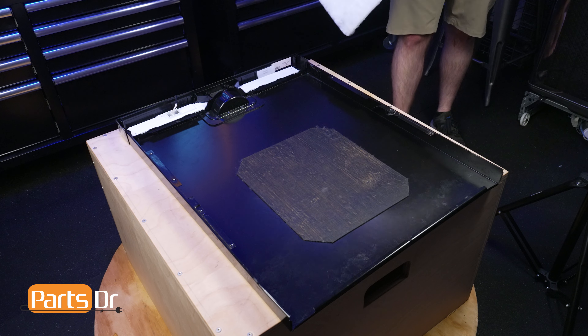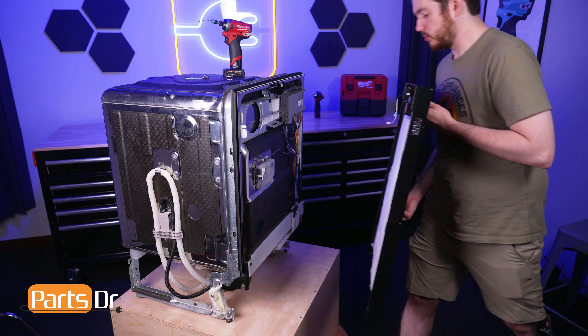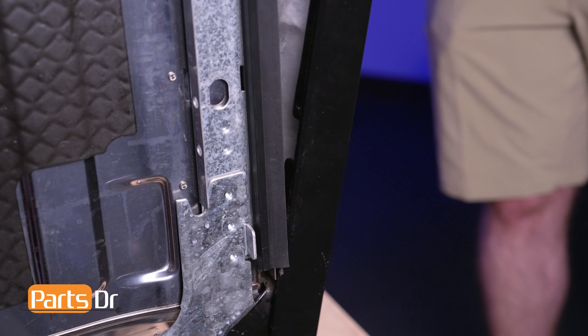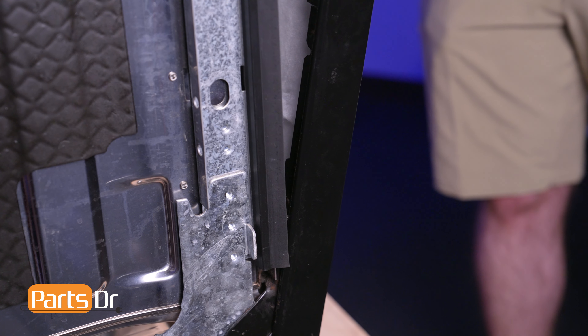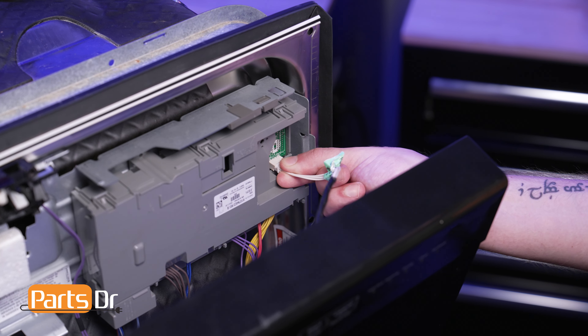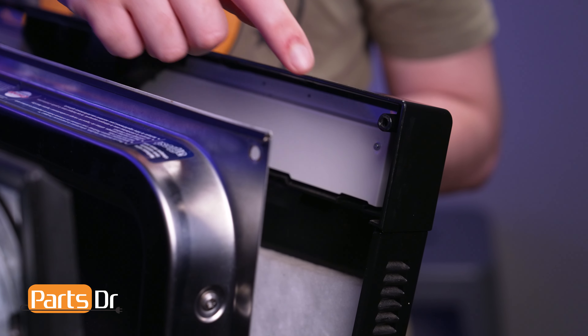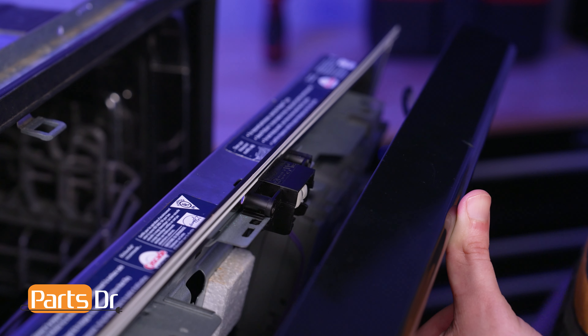Align the door insulation to the outer panel and work it into the door. Now align the hangers on the panel to the arm hinges on the door and gently slide the panel into place. Then reconnect the electrical connector. Align the screw holes on the panel to the screw holes on the door, being sure that the locking mechanism seats beneath the panel.